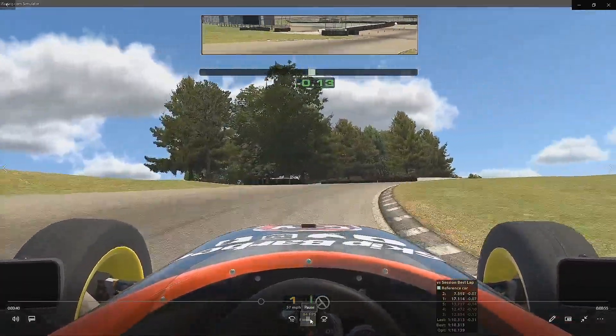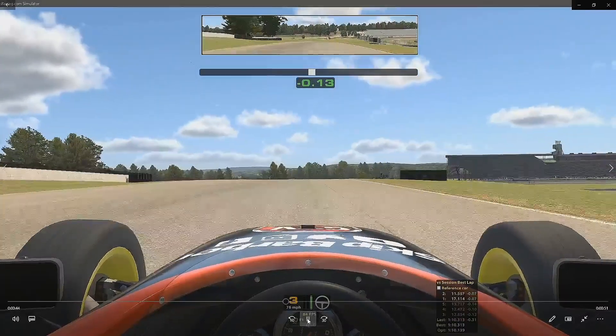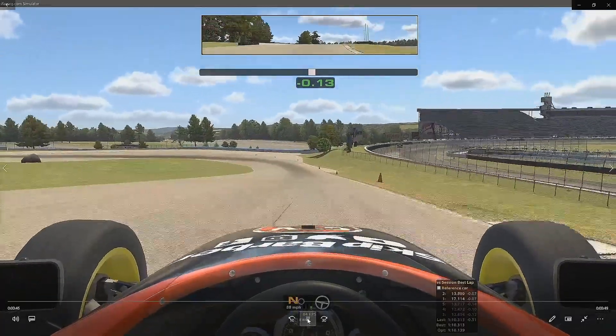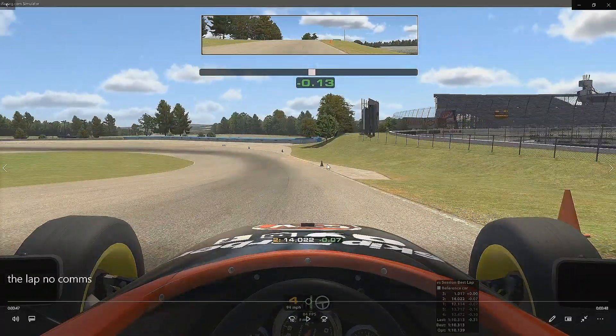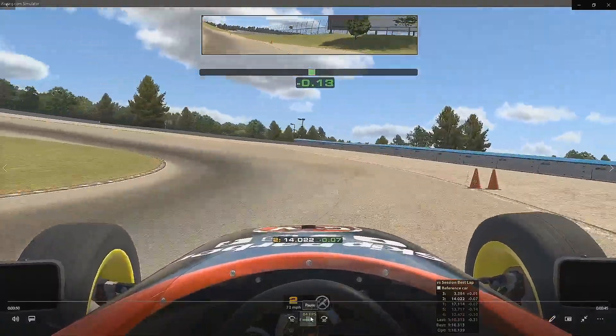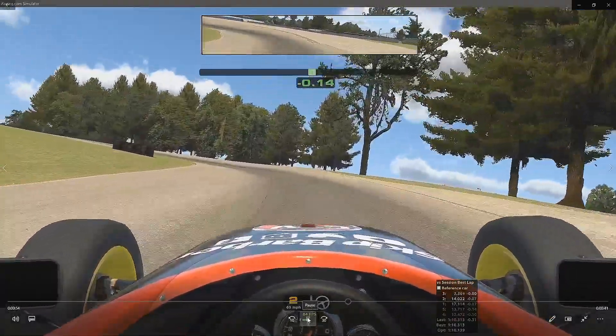As you get out of the corner, power up the hill up to fourth gear. Just be careful here — the track does go right, and you can see some people driving off track there. Into this next corner, on the cone, down to second gear. Use the banking of the corner — it will really help you get the car in. Up to third on exit.